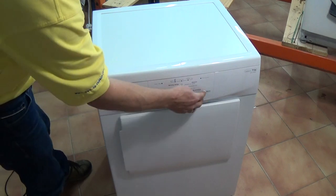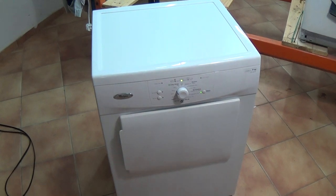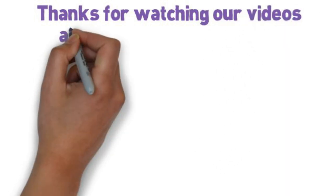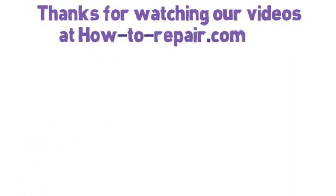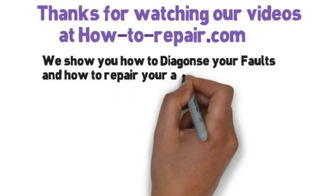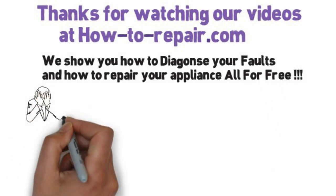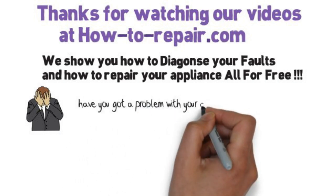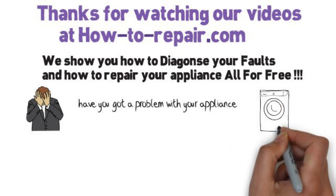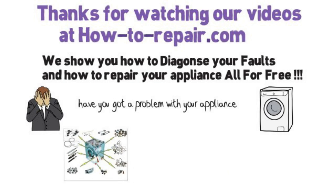We hope you found this helpful. Thanks very much for watching this video. Please mark us down to your favourites and don't forget to subscribe to our channel. Thanks very much for watching. We'll see you next time.